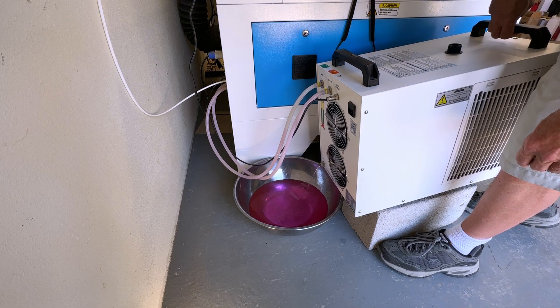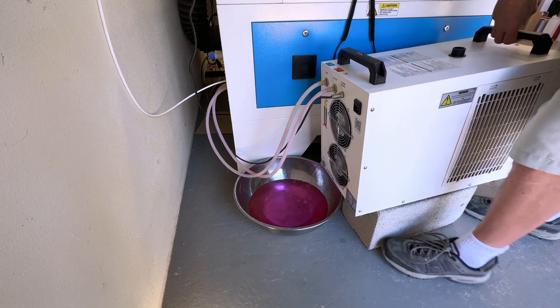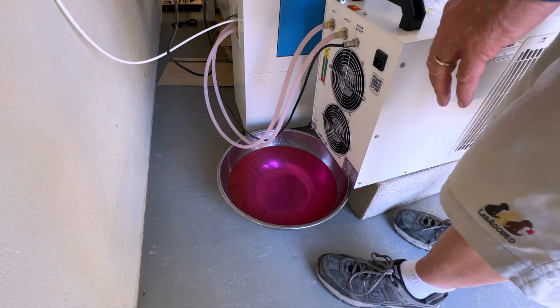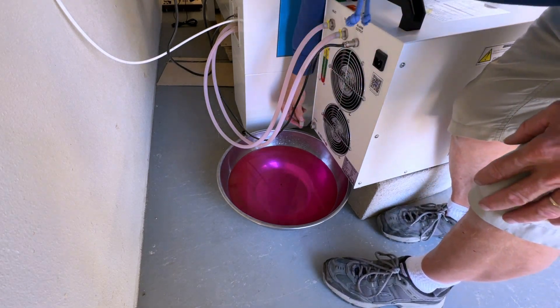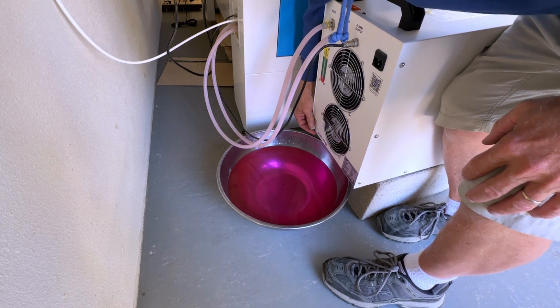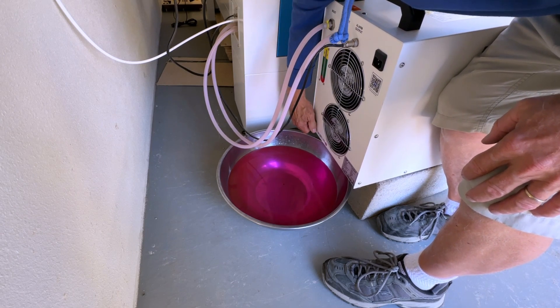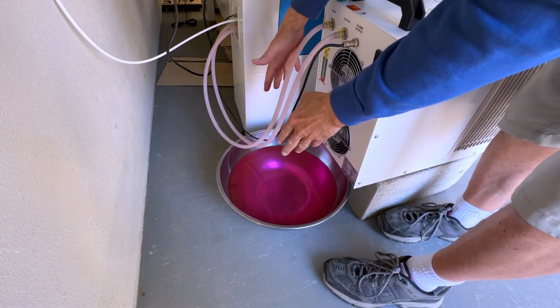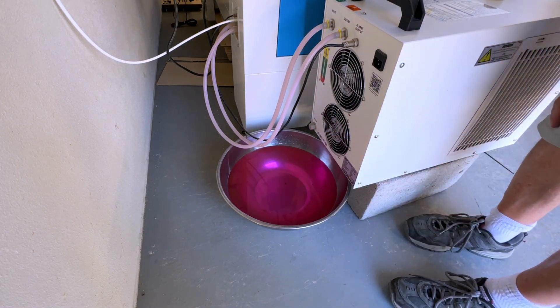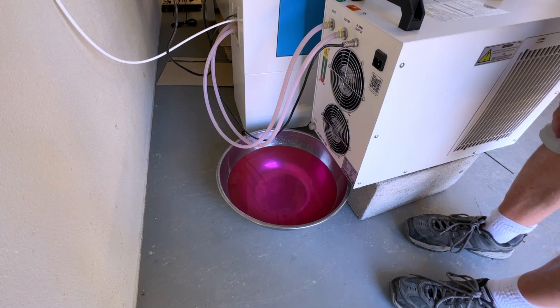It looks like it's all drained out. We're going to go ahead and put the filler cap back on, cap this drain — doesn't need to be overly tight — and then dispose of it properly. We'll take the cinder block out from under the chiller and refill.